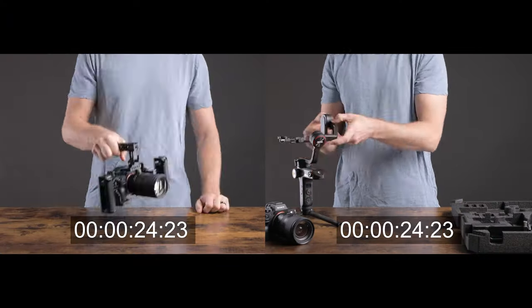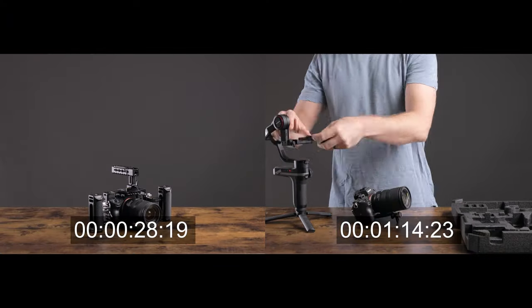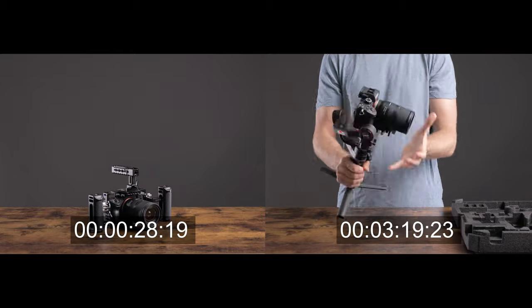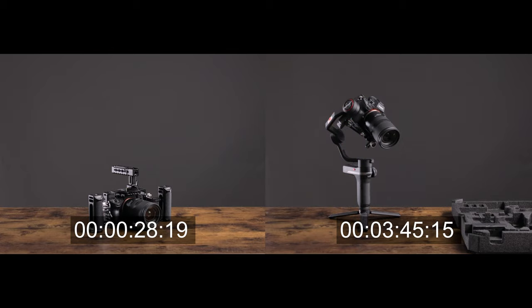That's one of the main reasons why I rarely use gimbals — because once I get everything set up and balanced, I start to lose motivation for what I wanted to film in the first place. Now I'm definitely not an expert when it comes to using cages, but I wanted to share some of the things that I liked about mine, because it really has helped me create more professional-looking content.